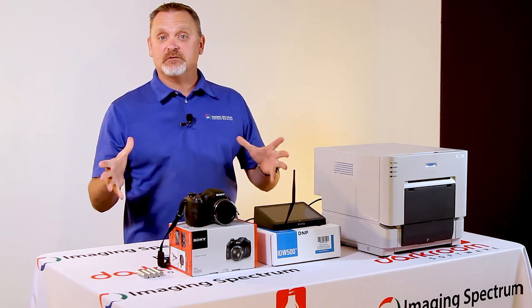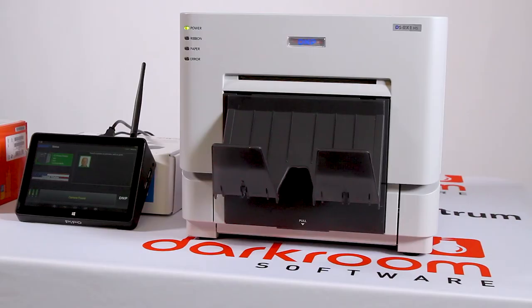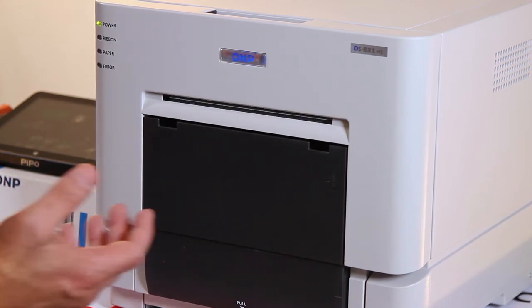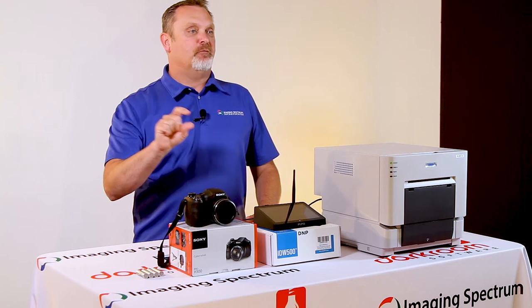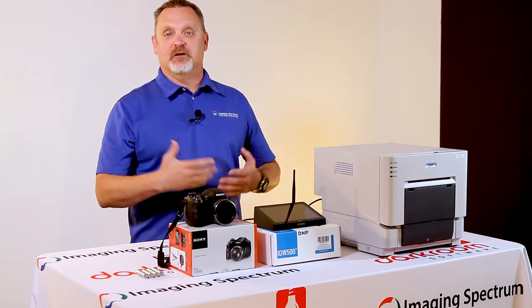Another thing I love about this system is the sound alerts. When you take a picture it makes a sound; when it sends it to the console it makes a sound; if everything's good it makes another sound; and when it's completed the printing process it makes a sound. The documentation will tell you what each sound means, so you'll know exactly what any issue is and can correct it and move forward.